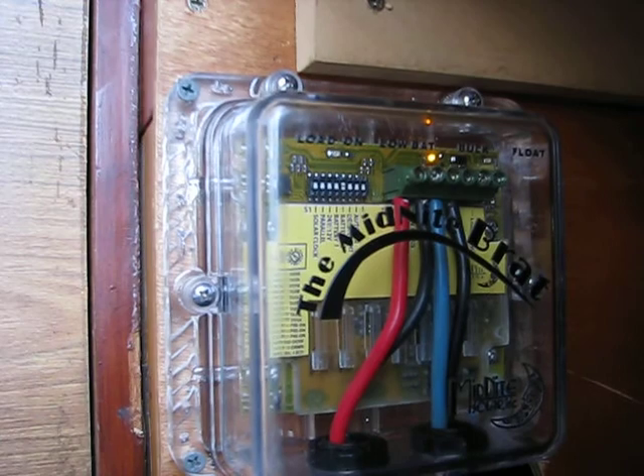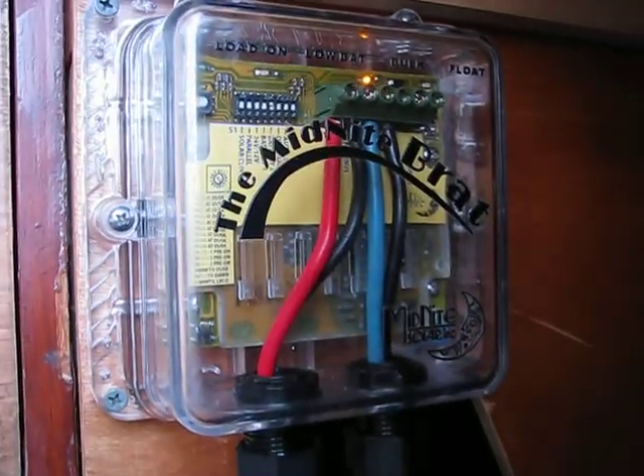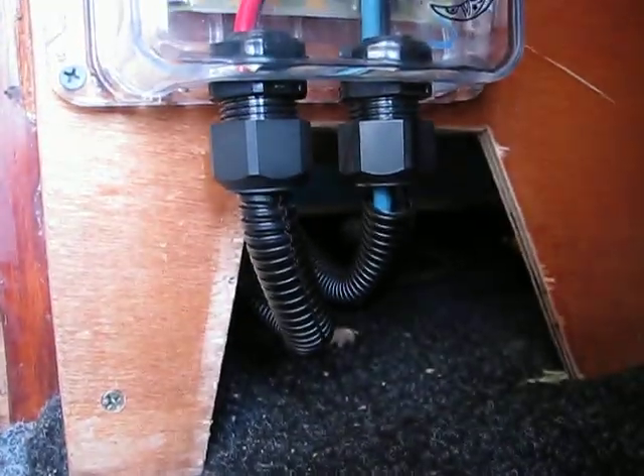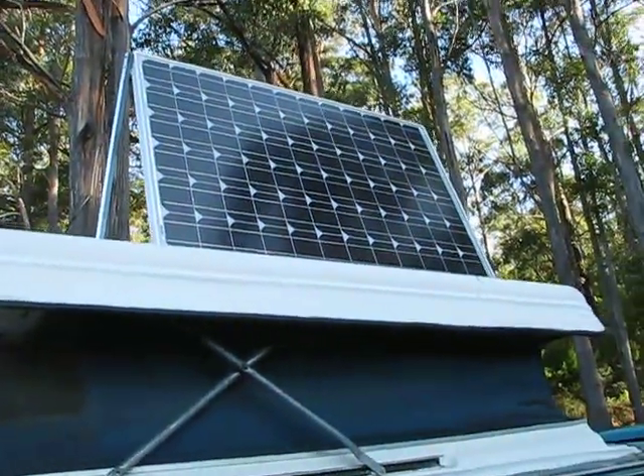I've set it to the sealed battery option — there are two options for the sealed charging regime. She's mounted and away, the system is in action. You can see there's not too much sun at this stage of the day.